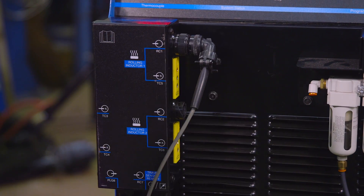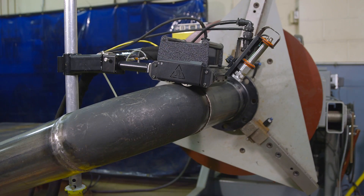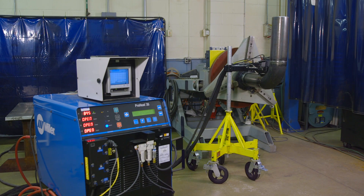With the Miller ProHeat IR sensor, it is easy to set and achieve target temperatures for continuous, consistent heating. Learn more about the infrared sensor for the ProHeat rolling inductor and other induction heating solutions at MillerWelds.com.